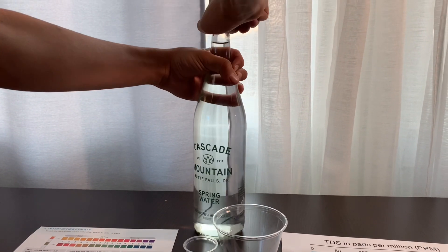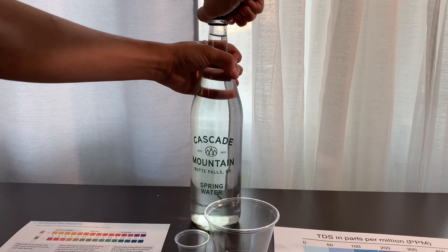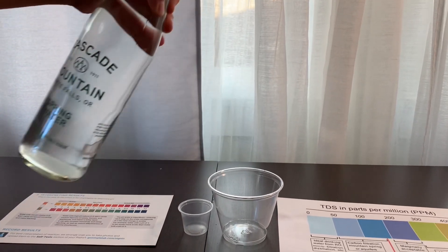Let's test the pH and TDS levels. Let's pour some water in.